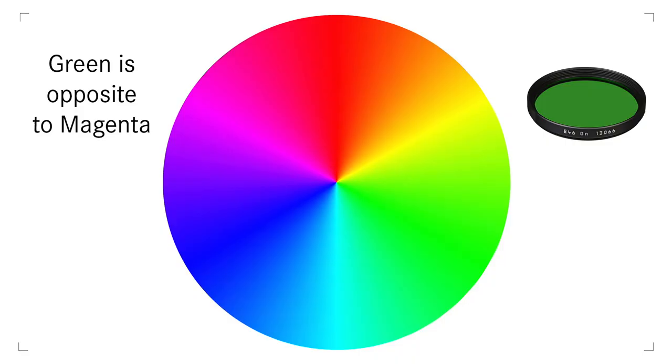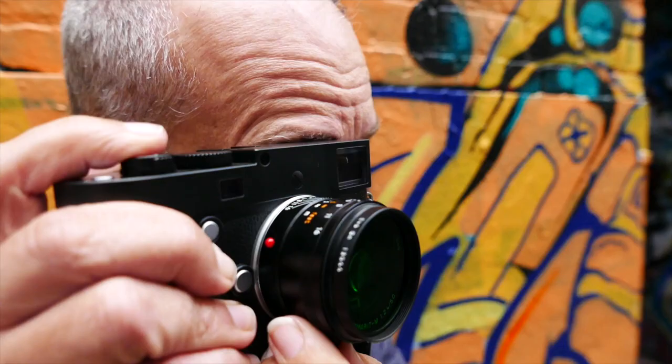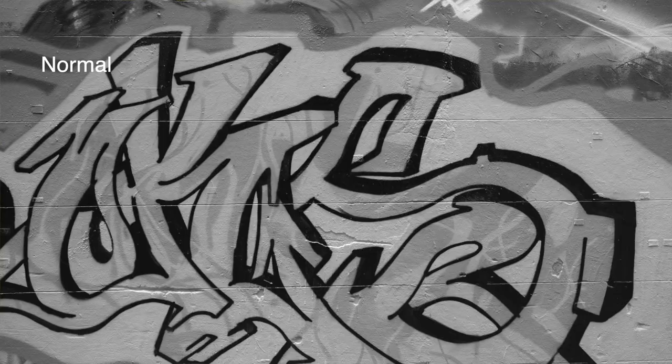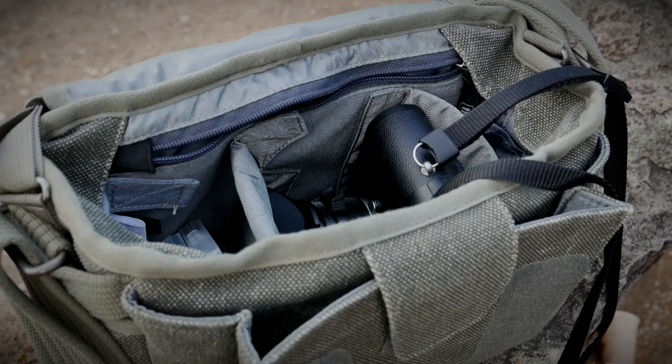By opposite I'm talking about the classic colour wheel, where green is on the opposite side to magenta and blue on the opposite side to yellow and so on. The net result is that any green tones with a green filter will appear lighter in the final black and white image, but other opposing colours — pinks, magentas etc. — will appear a little bit darker.